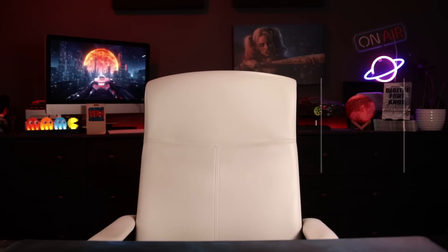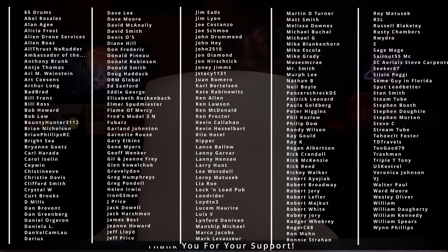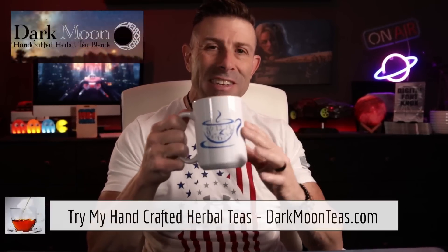There's a brand new Starlink router coming that's three times faster and dongle free. Hey everybody, welcome back to the channel. Thank you so much once again for joining me for Tea Time.